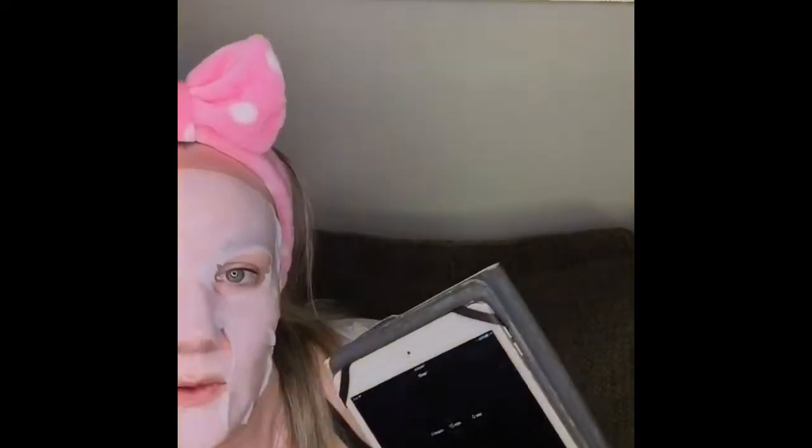I've smoothed the rest of the product onto my neck and hands, and I'm just going to start my 15-minute timer. So we're going to go over a few ingredients while we're waiting for this to do its thing on my face. Oh my god, there is so much product.